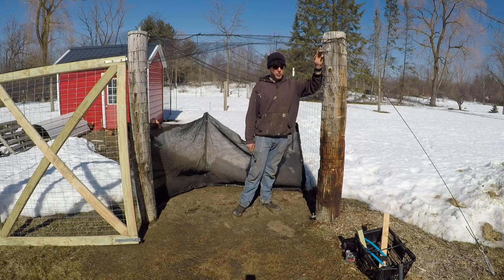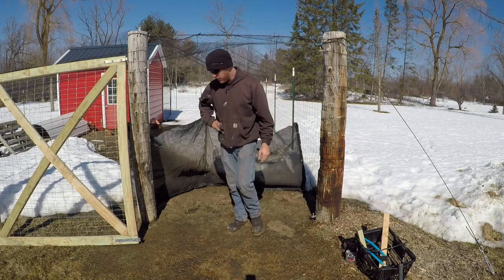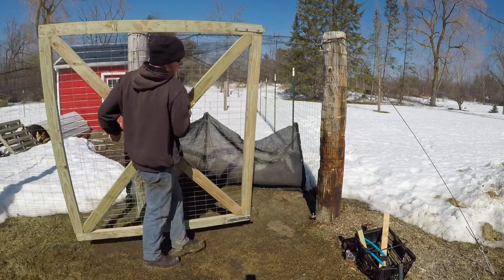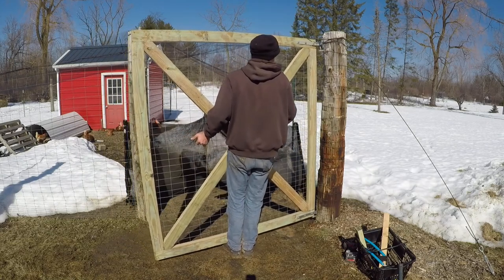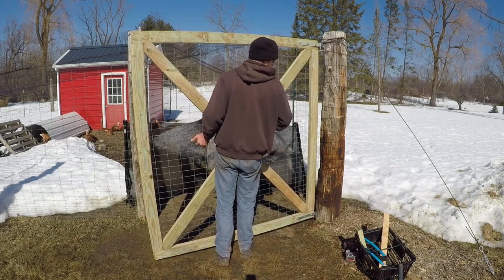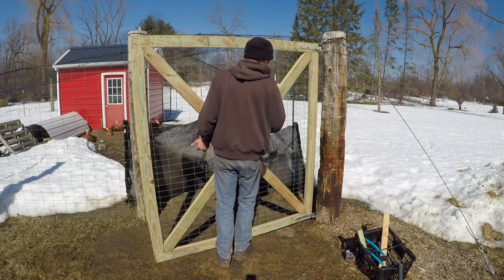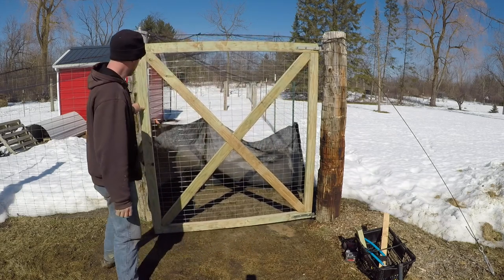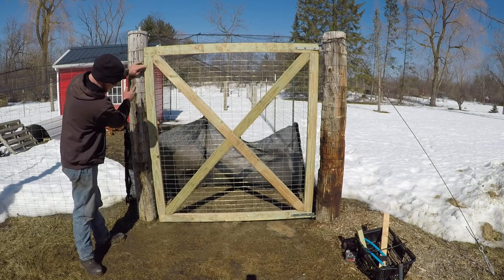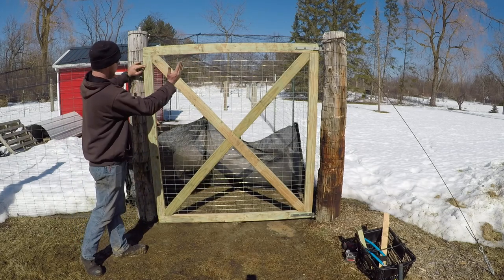Now that we've got our hinges driven in, we're going to set the gate on here so we can square it up using these leg bolts. As you can see, we're way closer on the top than we are at the bottom, so that means we've got to screw in that upper leg bolt and that will pull this away from the post.